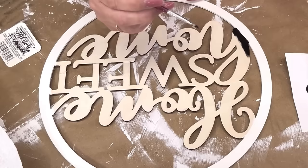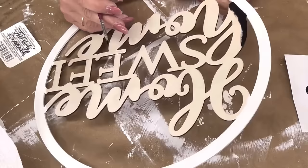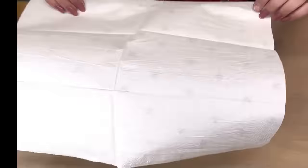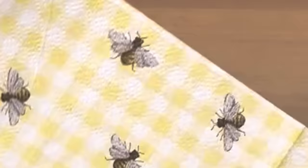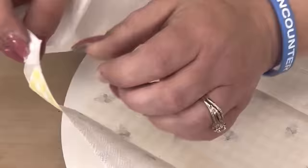Mrs. Darlin Barns sent me that cute little Home Sweet Home sign — it was from Dollar Tree also. I painted the outside with Cottage White and painted 'home' in black chalk paint. Make sure you get your edges; it just looks nicer.